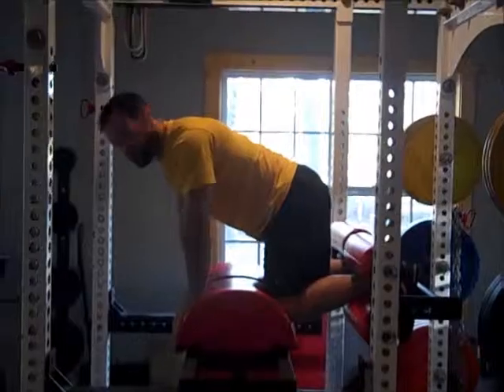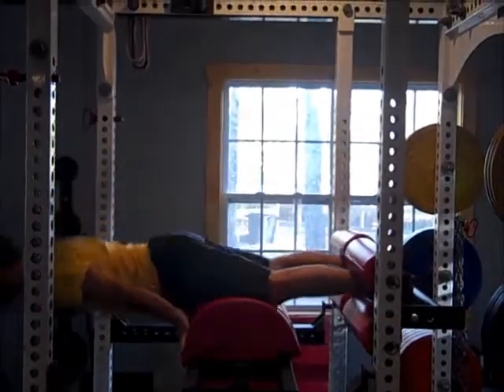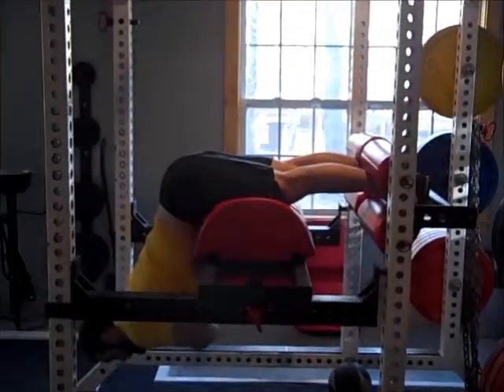For the back extension, you lay on a bench like this. What you do is go all the way down and then come up to parallel to the floor.